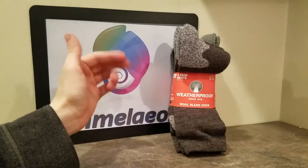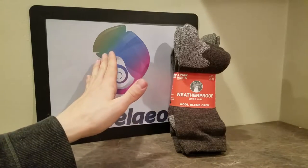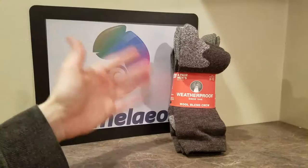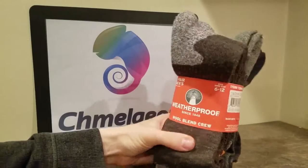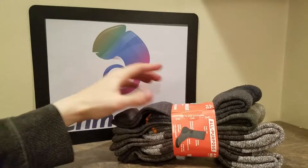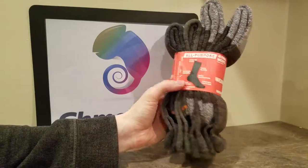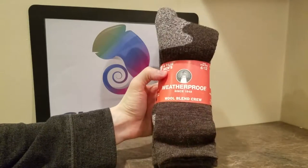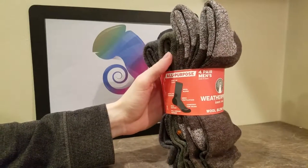Amazon link in the description below. Also be sure to check out Chameleon.com — we have a ton of different outdoor gear, everything from survival shovels all the way to wool socks. If you're just looking for these Weatherproof socks, the Amazon link is in the description below. If you'd like to buy Weatherproof's full line of products, they have a ton of good stuff — I really do recommend Weatherproof as a brand. I think they make excellent stuff.